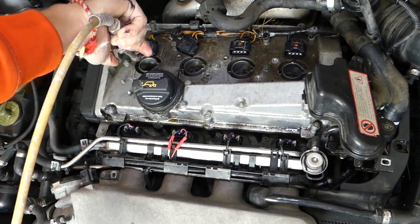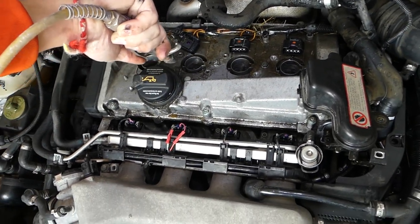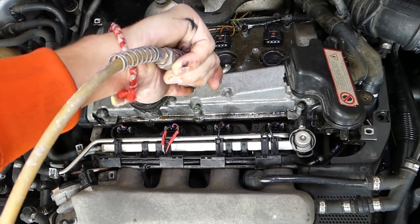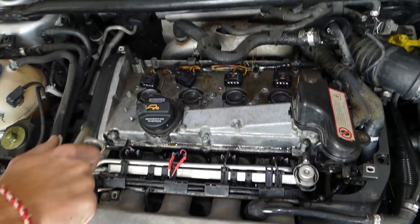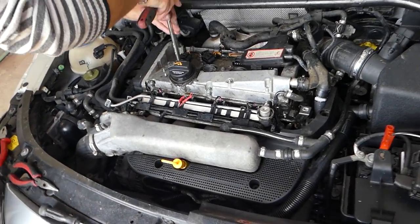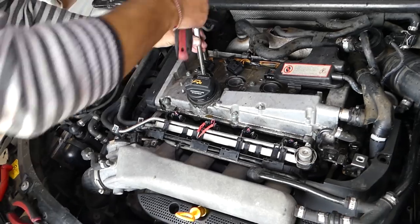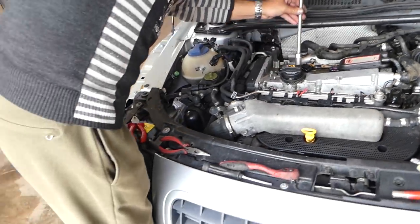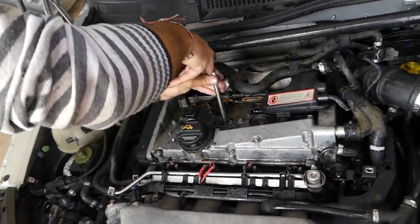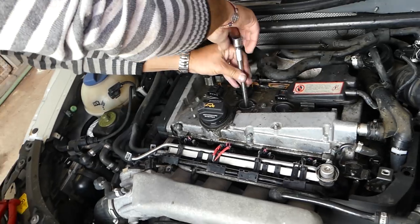Now we're going to remove the spark plugs. We're using a regular socket — in our case 5/8 inch — and we'll remove all four of them. If one of them you can't grab with the socket or with the extension, stay with us because sometimes those deep spark plugs are hard to get out and we'll show you a trick.